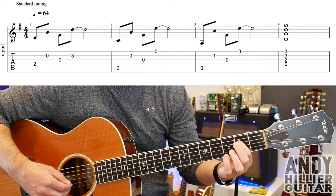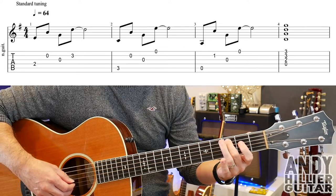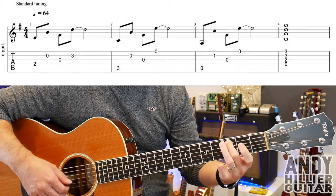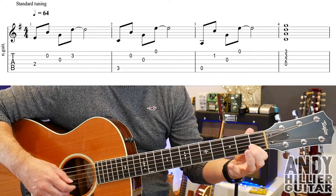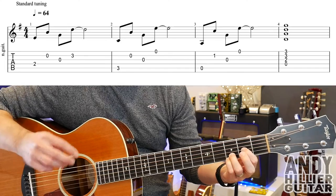So the first line together goes like this.